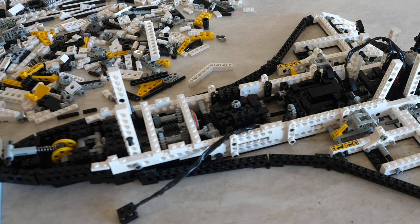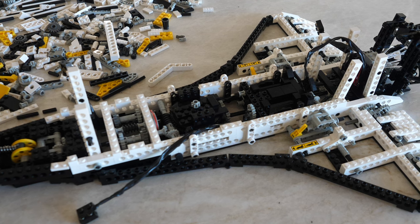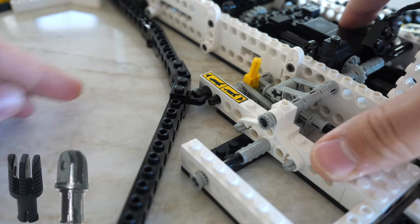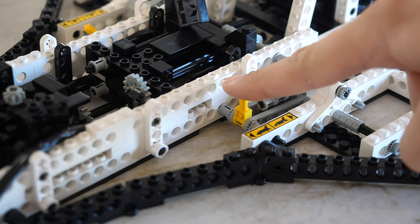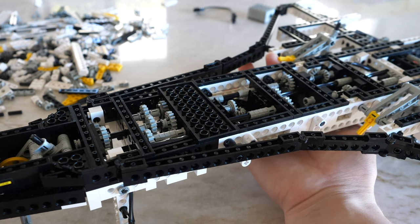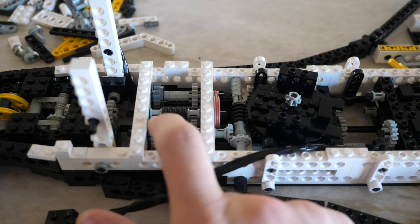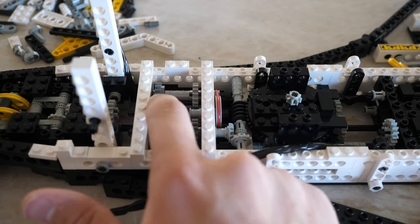Now I'm about halfway done building the space shuttle, and I just wanted to show you some of the most interesting mechanisms and building techniques used in this set. The wings connect using a combination of these two unique pieces. The one on the left only ever appeared in just three sets, including the space shuttle, making it quite rare. On the left wing, there is a lever to control the landing gear. Next, I wanted to show you the unique and compact arrangement of gears to control all the functions. And on top of the gear arrangement, there will be a distribution gearbox with the four main functions.